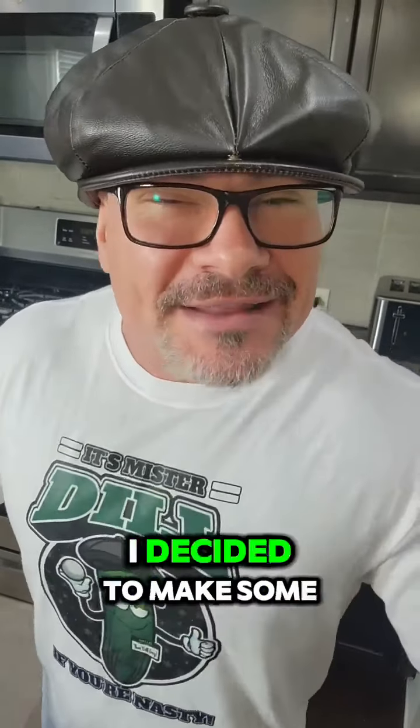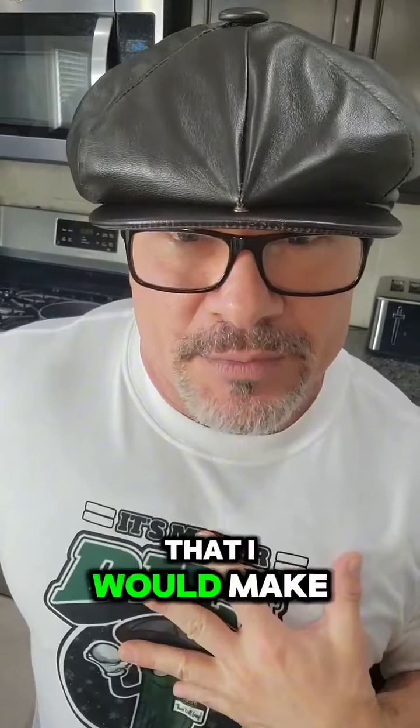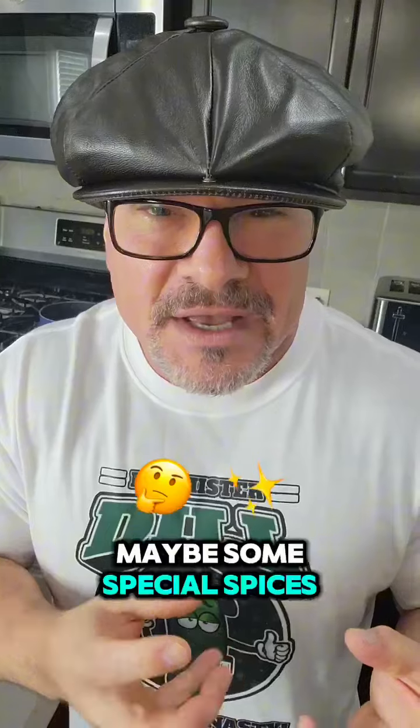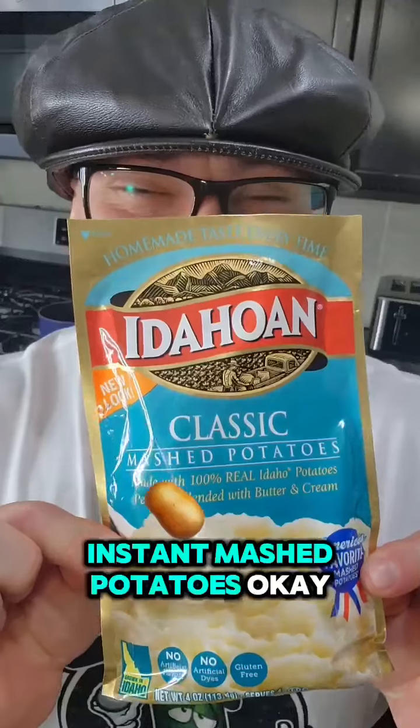Now, I decided to make some mashed potatoes, but unlike the mashed potatoes I would make for Christmas time — where we boil them, peel the skin, mash them down, and add some garlic and salt, maybe some special spices — I'm actually going to do some instant mashed potatoes.